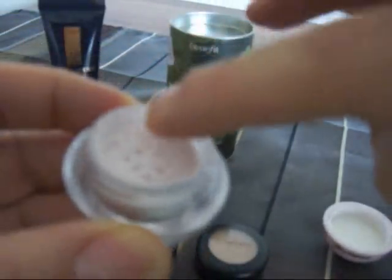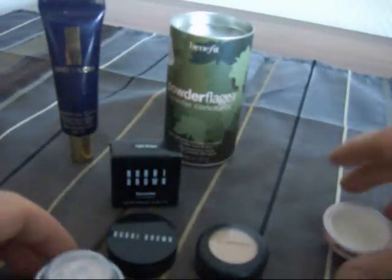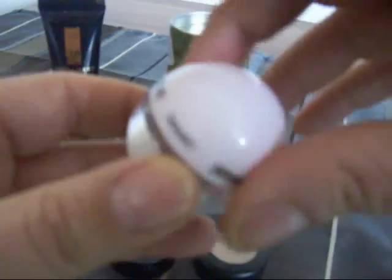The lighting might be making it hard to see, but it's like a real pinkish powder, finely milled. It's sort of illuminating also. You can use this alone or you can use this to set your concealer with.